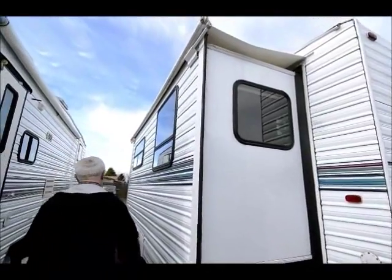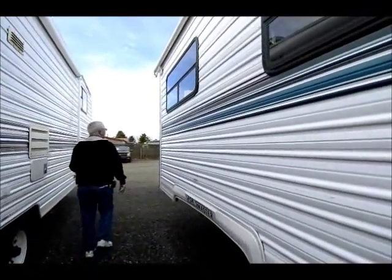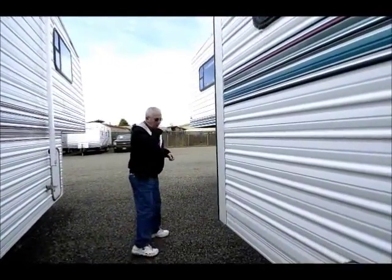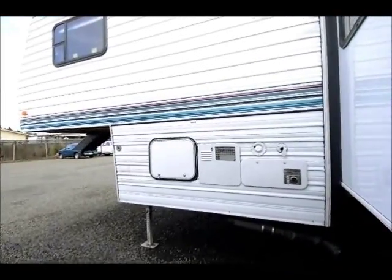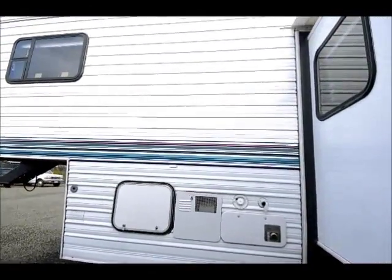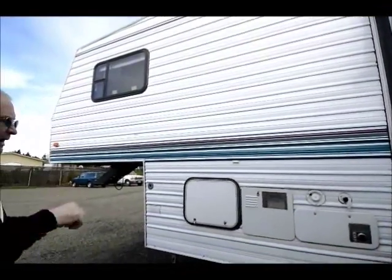Somebody has put a slide-out topper on this Sportsmaster, which is really nice. In case you're in an area where you've got pine cones or tree limbs coming down, it's a lot easier to let them roll off that awning than it is to get a ladder up there and actually sweep that area.